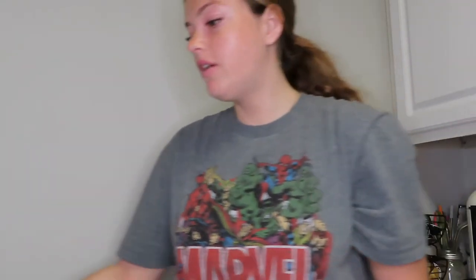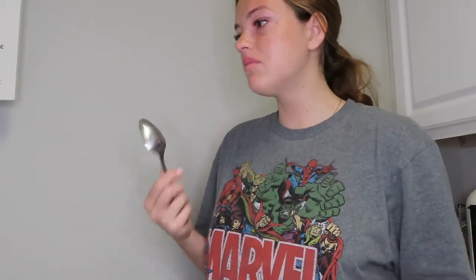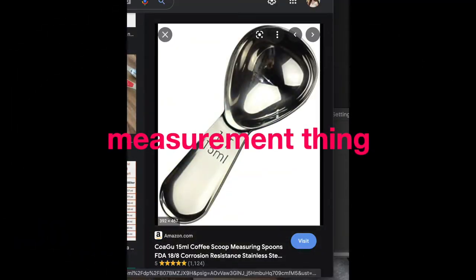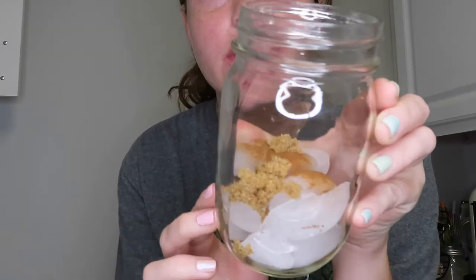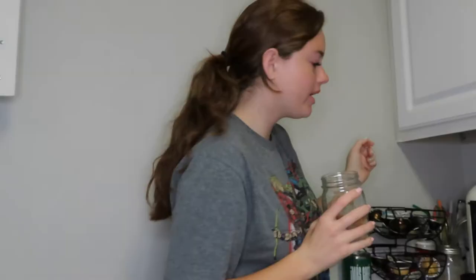I'm going to brew this over ice and a little bit of brown sugar. I'm just going to use plain and then a little bit of cinnamon. I have no idea what happened to my favorite little measurement thing. This is what it looks like before — just a little bit, and then we'll start brewing it.